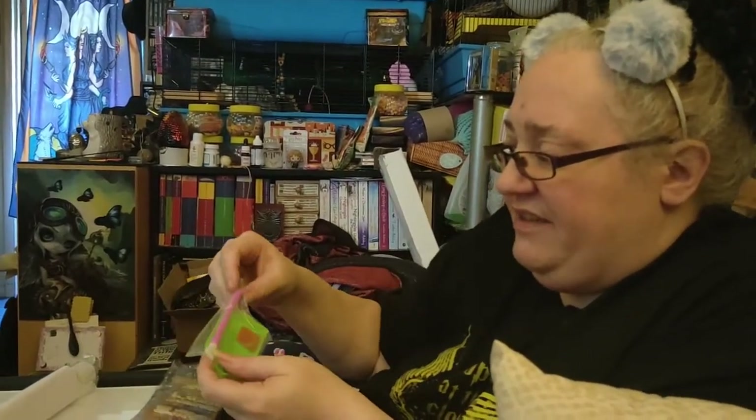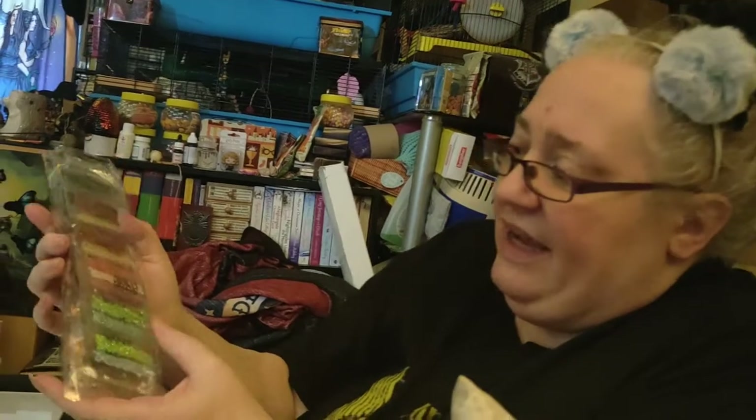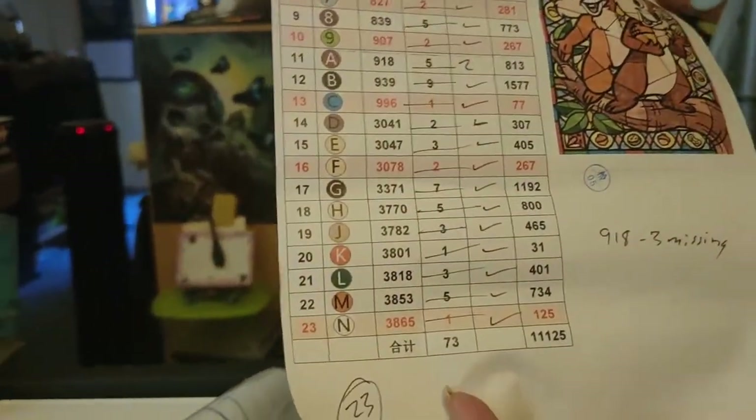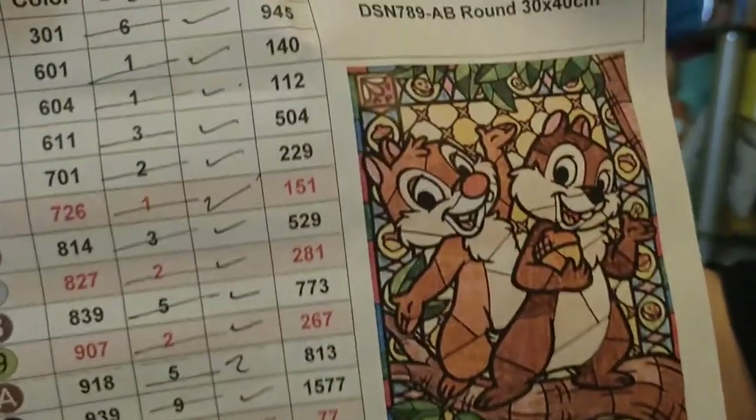This is a cheaper one — you've got a smaller tray and less flashy bits. This is another AB one, which means some of them are sparkly. They're all shiny but some are more sparkly; it's supposed to be ultraviolet and they will shine under UV light. The ones marked in red are the AB ones, which are really bright. Look at that Chippendale design!